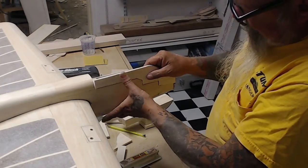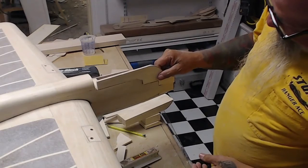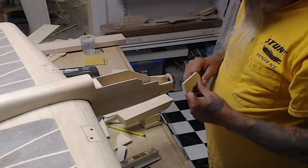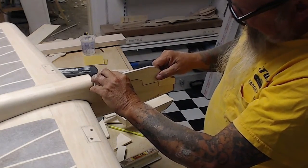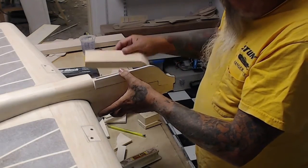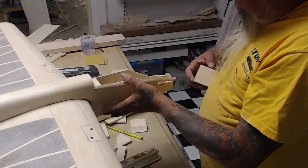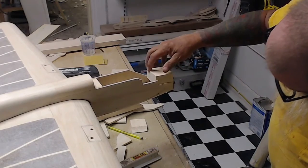I don't have an exhaust hole cut in it yet, but that's all right — we'll add that when the cowl is finished. Now, normally when I do these cowls I just put the blocks up there and tack them together. You don't want to glue it all the way because you might have to adjust or move things.